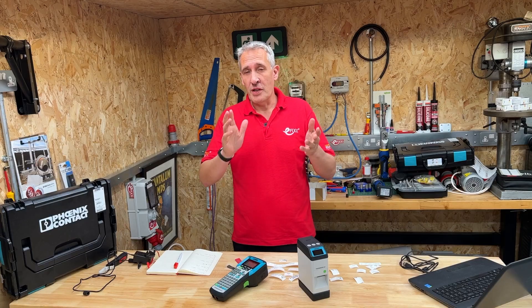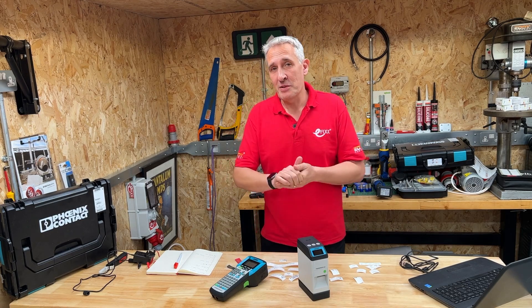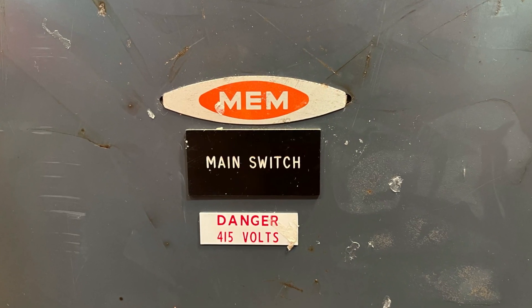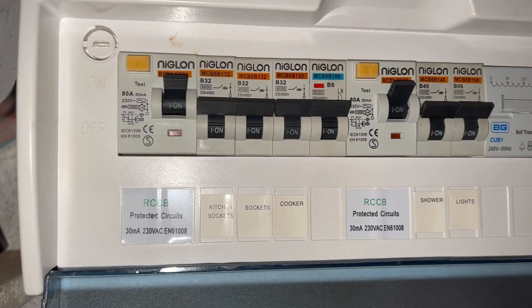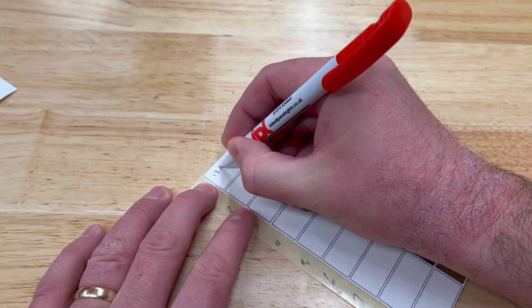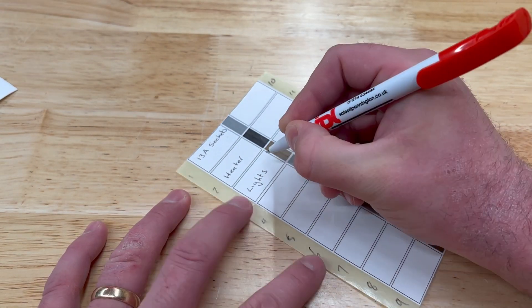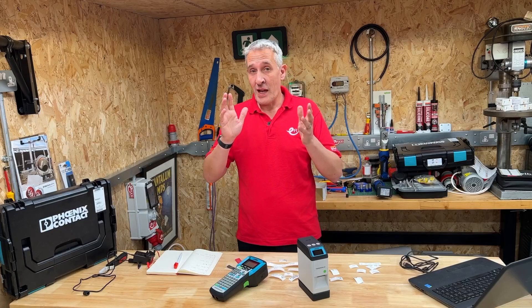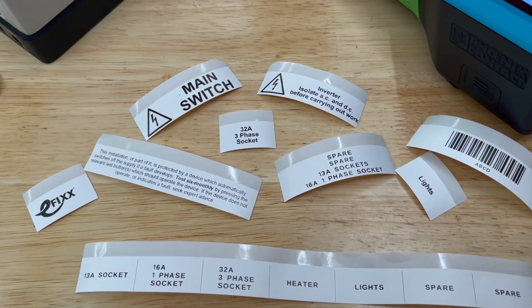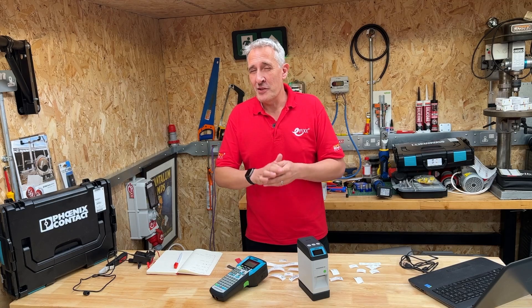The world of label printing has come a long way. Remember the days when you either had to order labels to be engraved weeks in advance, or you were buying stock labels at the wholesale counter, or scrawling your best handwriting on the label supplied by the consumer unit manufacturer? In this video we're going to show you how you can create almost any label you'd need for an electrical installation, and some other great features.